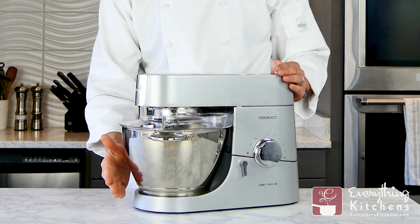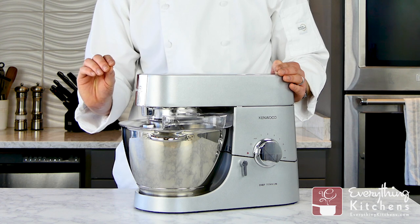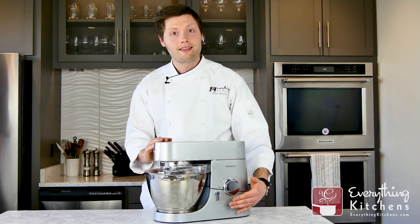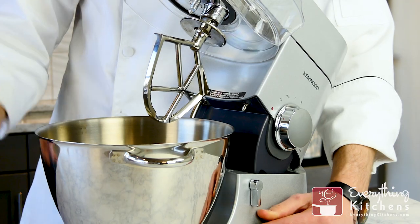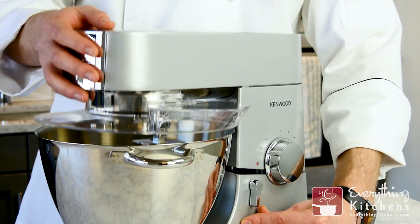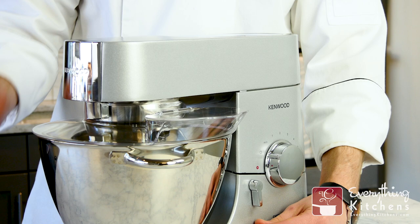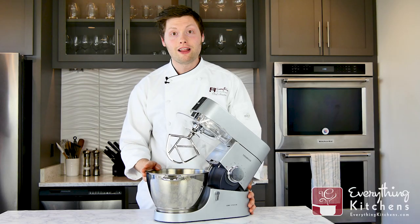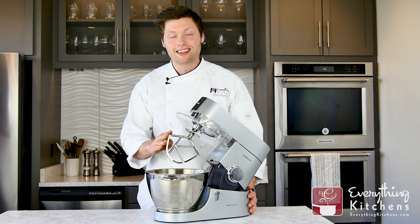We did have to scrape down the sides of the bowl as there was a little bit of unmixed ingredients in the batter. Next to the speed controls is the head lift lever. This is used to lock and lift the tilt head on the mixer. It's sturdy and secure, especially when compared to other tilt head mixers we've tested. Speaking of sturdy, all of the tools are solid stainless steel.